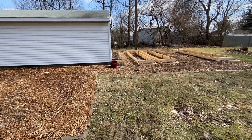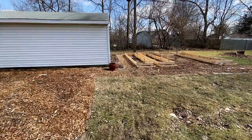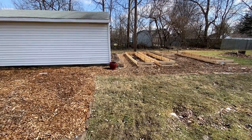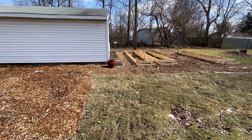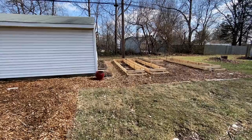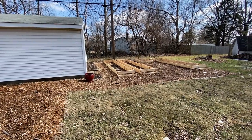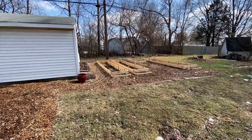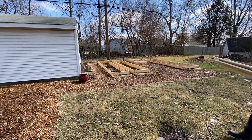Everything in here should be full — we're getting compost soon to fill up our beds, and after that we'll just top it off each year. It's a more expensive cost up front, but honestly making these raised beds cost next to nothing, and we'll explain how we got our wood and all that.